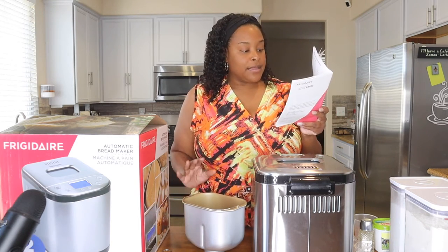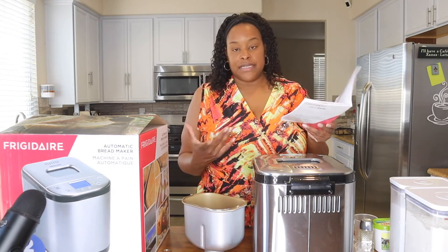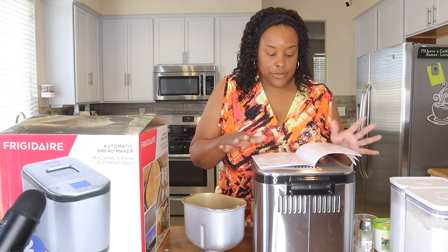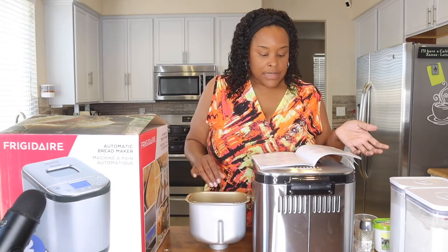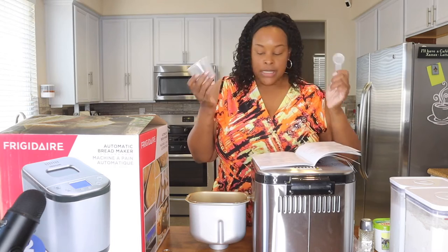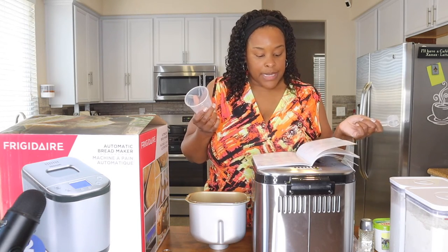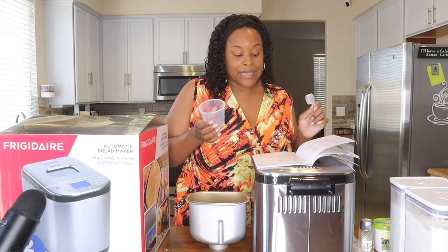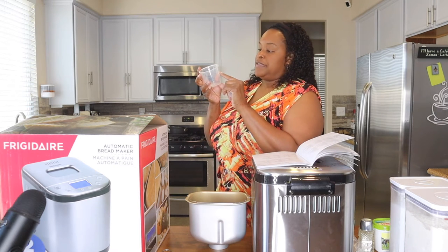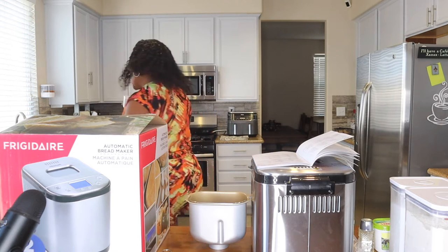It says to put all the ingredients in the barrel and put the yeast powder on top so it doesn't activate until it hits the liquid when stirring starts. The machine came with its own little measuring cup and spoon. For the quick bread, one pound size, it says we need 180 milliliters of water — that's right here at the 180 mark.